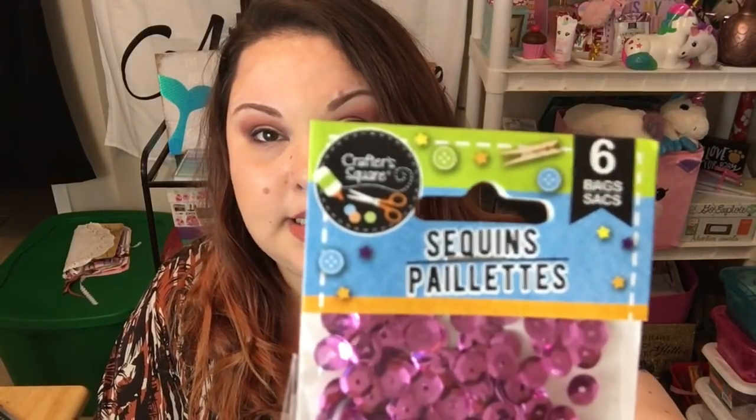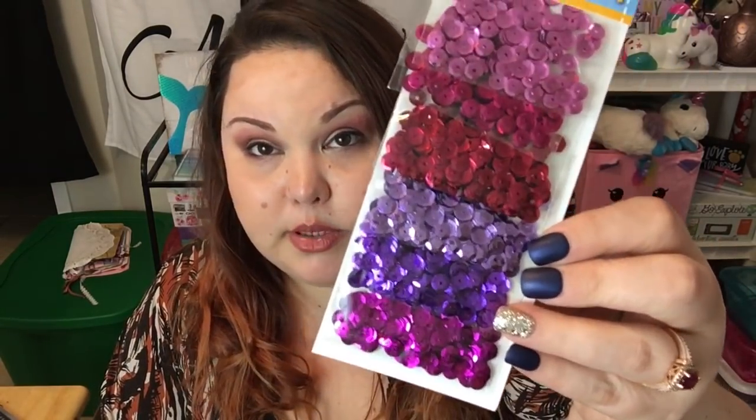Since I've been making different projects for friend mail, I needed a few more things. I got a Crafter Square six-pack of sequins — one set in pinks and purples, and another in greens and blues. This is a really good deal and a good amount of sequins for a dollar. If you go to Michael's or Hobby Lobby and check out their sequins, they can be very expensive, so if you're not using tons of sequins this is a great budget option.